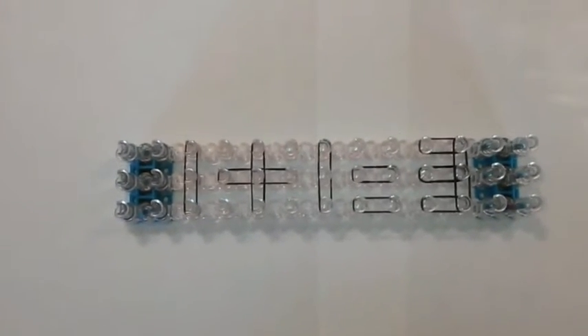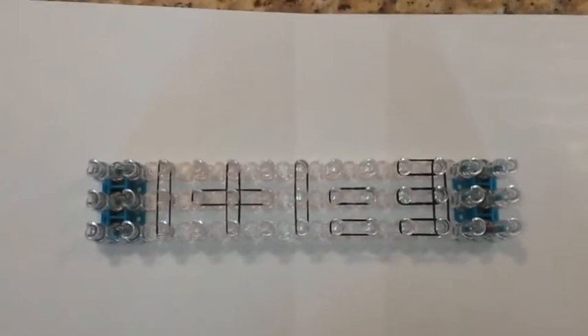Hey, this is Aiden, and I'll be showing you Rainbow Loom Math.